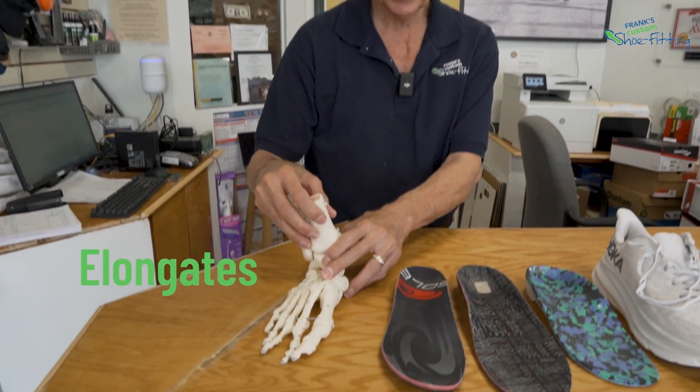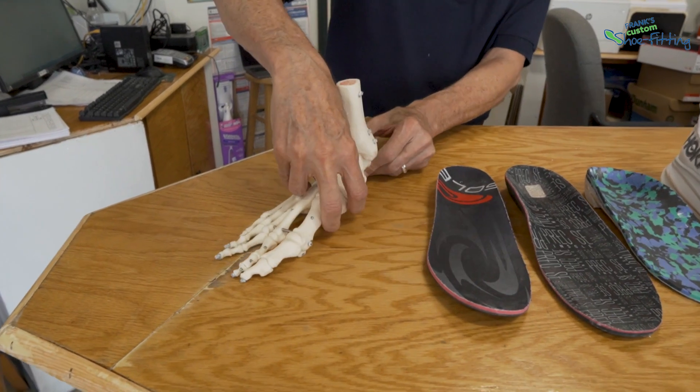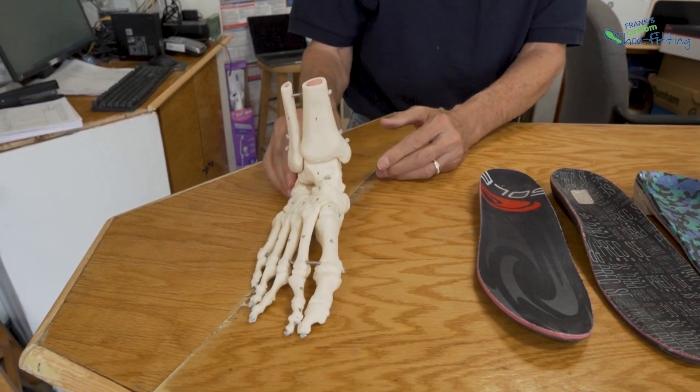I'd like to talk to you about why some orthotic types fail and others work. Remember that the foot is a tripod. It elongates, it pronates, even over-pronates for our storytelling purposes.